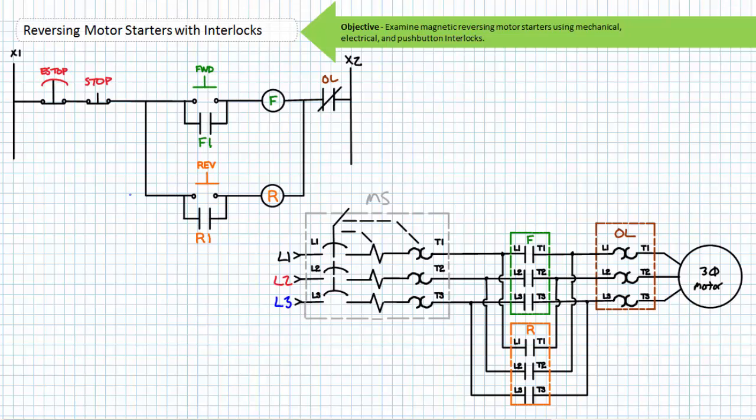Similarly, notice the normally closed overload contact serves to protect the motor from sustained overload conditions in both forward and reverse mode. In the ready or go state, the normally closed overload contact in no way, shape, or form affects the functionality of the system. If however the motor experiences sustained overload, the normally closed overload contact would open and de-energize either contactor coil, regardless of rotational direction. Only when the overload has cooled and reset will the ladder logic diagram allow an operator to start the motor.